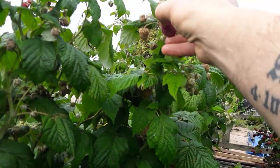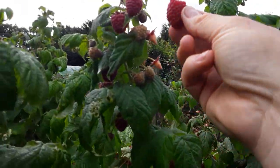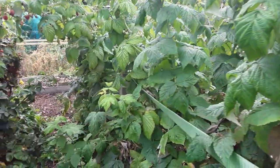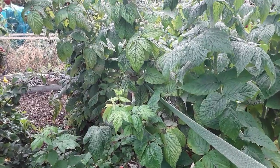And the raspberries are beautiful again. So these had nettle over the winter, log ashes, and then comfrey, as soon as the flowers started to form.